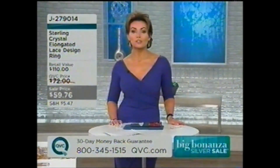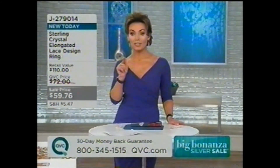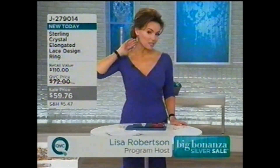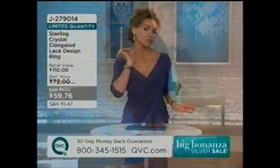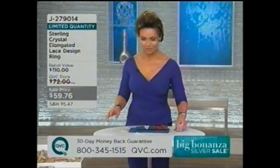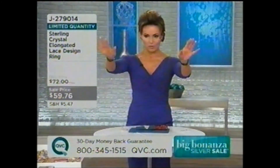It's our big bonanza silver sale — all beautiful jewelry presented today is at a very special price, all prices going away at midnight. The word sale always peaks my interest, and sale plus jewelry definitely peaks it. By the way, the gorgeous turquoise earrings I'm wearing are under a hundred dollars, your choice of silver or gold over silver.